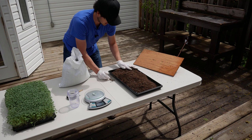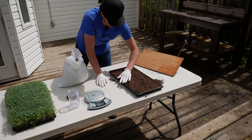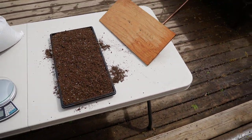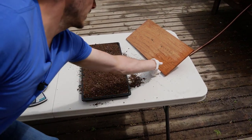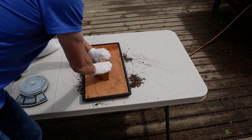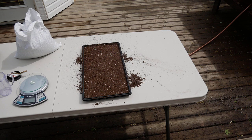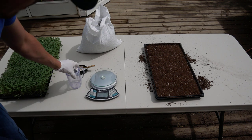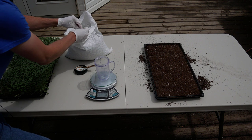Use your hands to make a nice level bed — not compressed, just fluffed up. Then take a soil tamper and press it down to make a nice level bed to plant seeds against. Our seeding density for broccoli is 30 grams per 1020 tray, so I'll weigh that out now.